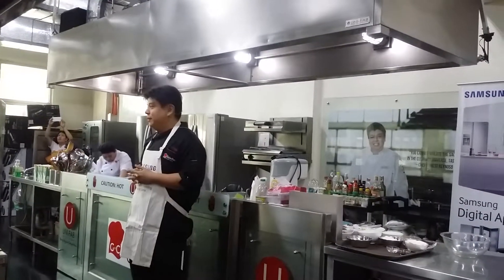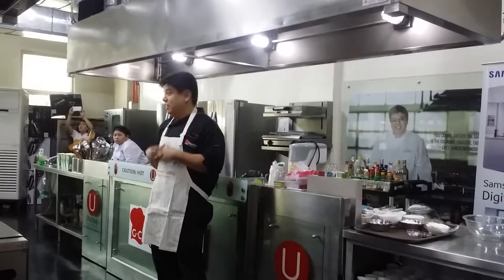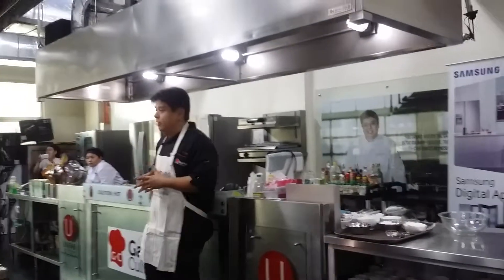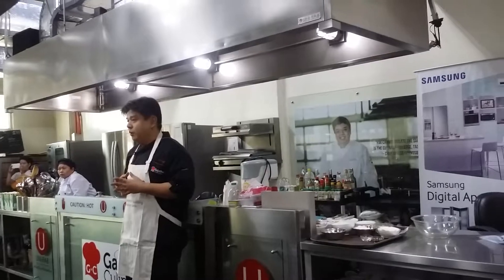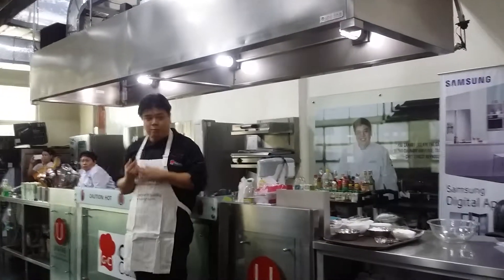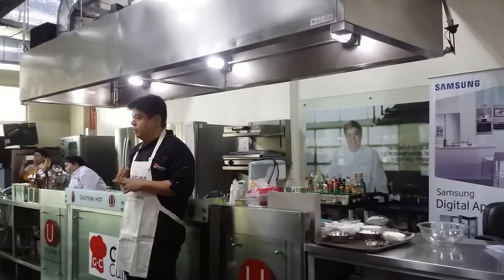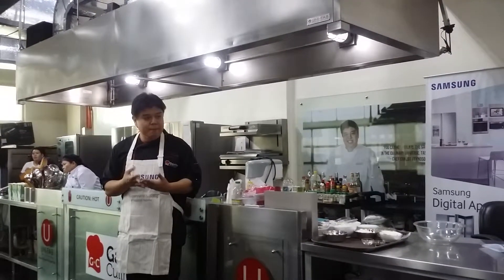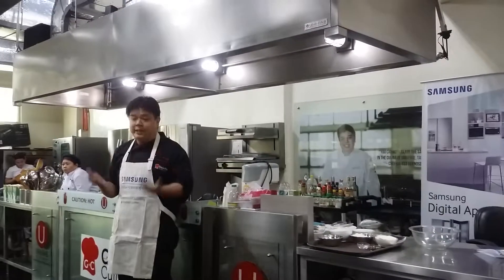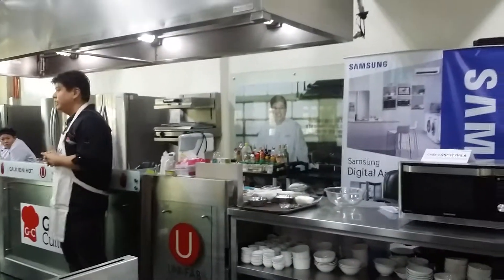Welcome to everybody! We're going to do a Christmas special because it's near the Christmas season. Just to demonstrate how versatile the Samsung Smart Oven is, we are doing two recipes — one is baking, and the other recipe is a chicken mac casserole. It's a very versatile piece of equipment to have in the kitchen, and like our Samsung representative said, it's a space saver.